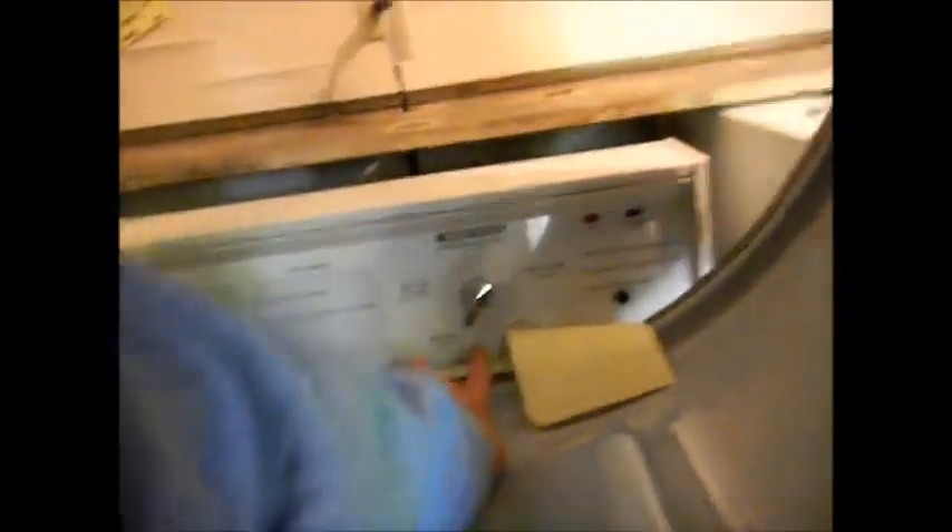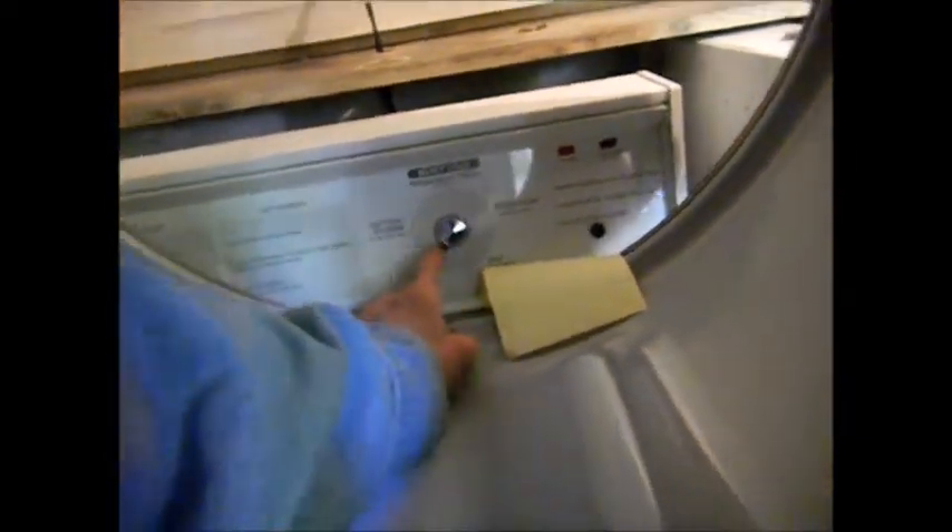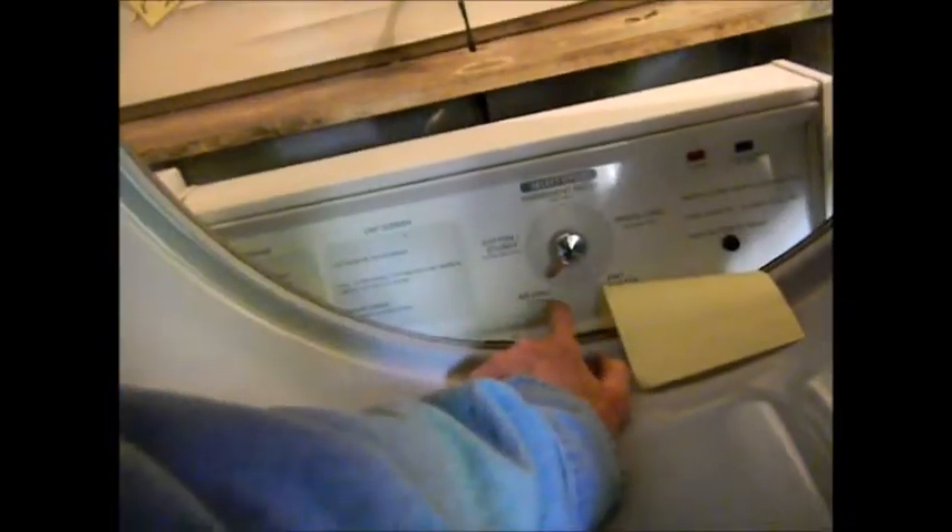I've got some coins in, the door switch hooked on, and we're going to fire it up. Now this could be a problem right here — that switch is a little loose. You can see it's on 'air only.' I don't know why they put it on air only; that might be the problem. Simple as that.